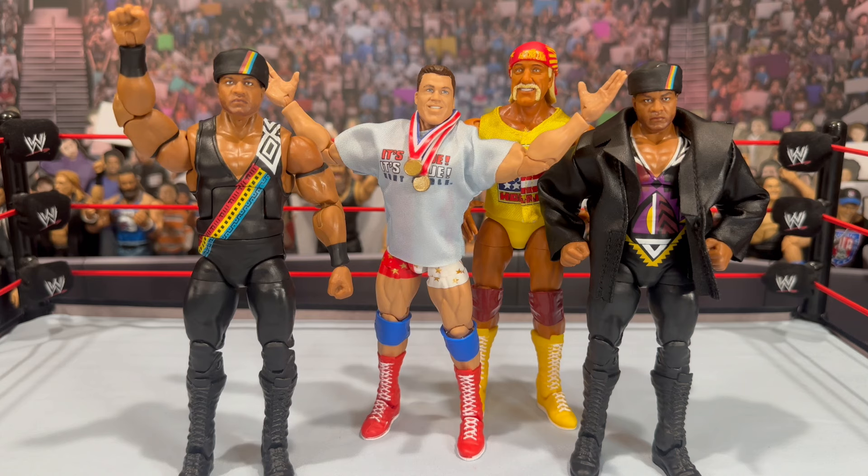We're getting Kurt Angle and Hulk Hogan. Jim the Anvil Neidhart I didn't pick up — not needed for my collection — but this is the first Legends set in a while where I actually think all the figures are really, really good. These are exclusive to Target. Make sure to check the Target Circle app for discounts. These are on sale for $16 — they are a must grab in my opinion. Thank you so much for tuning in. Follow me on Instagram and TikTok at Alex West Collects. I'll catch you all on the next video review.